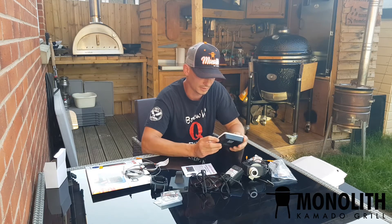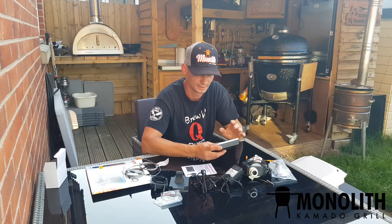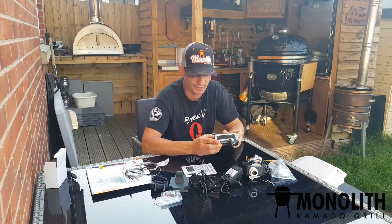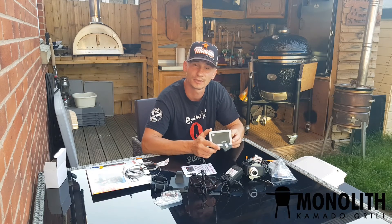I will have a little play with it on a barbecue and then I'll do another video on how to set it up and how to connect it to the Wi-Fi. Possibly in the first video we will do a pulled pork or a brisket and test how it performs. So this would be a quick unboxing of the brand new Ultra Cue from Barbecue Guru.